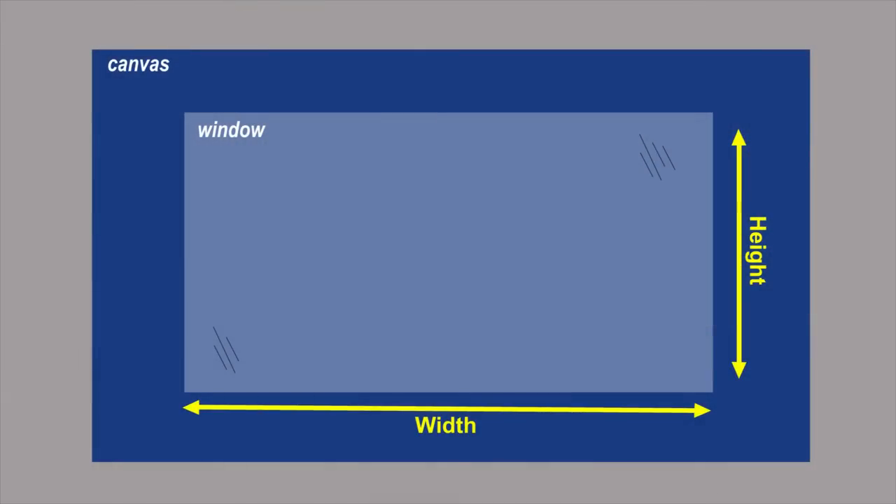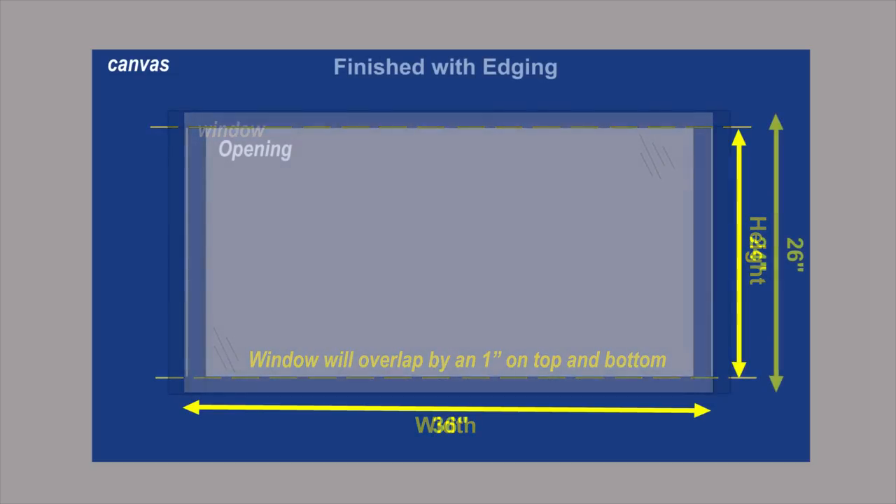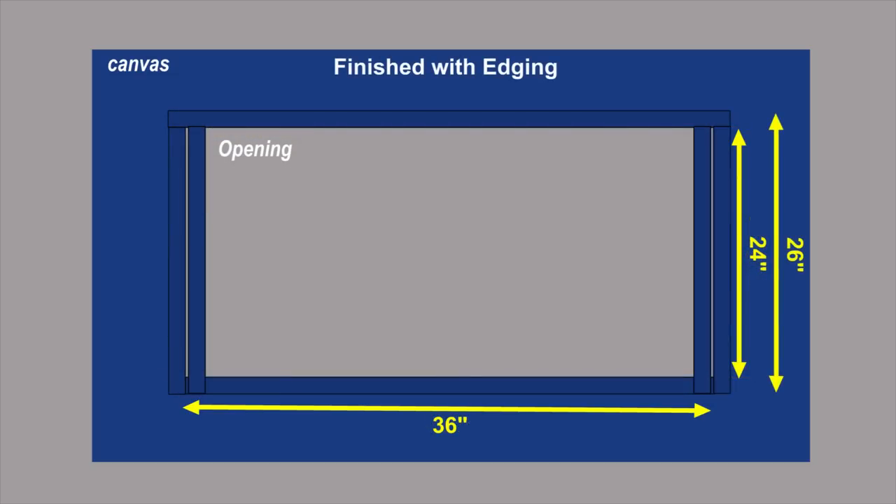The window should be cut to the size of the opening that you desire, but along the top and the bottom the window will overlap the canvas by an inch. So if you want a window opening of 24 inches by 36 inches, you will add 2 inches to the height measurement, meaning you will cut the vinyl window to 26 inches by 36 inches.